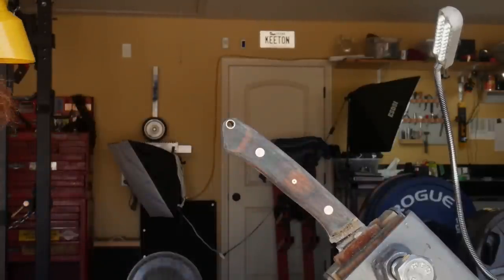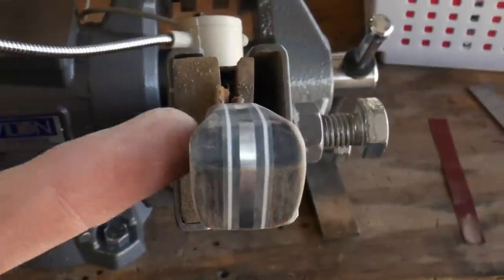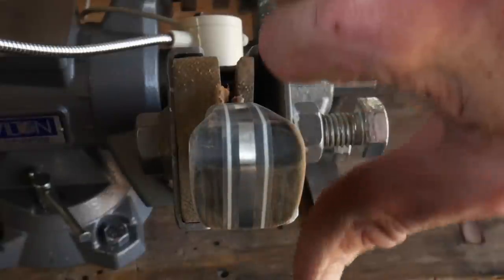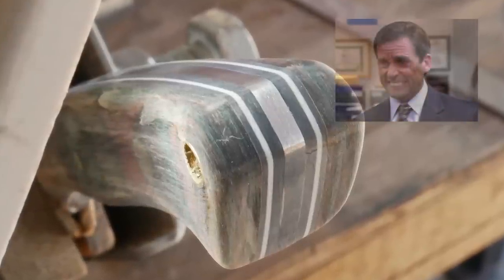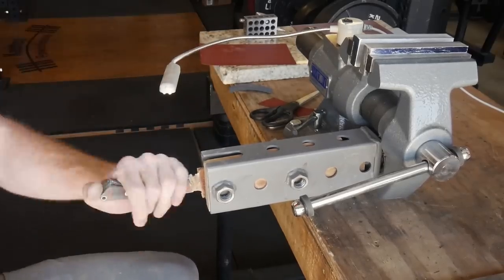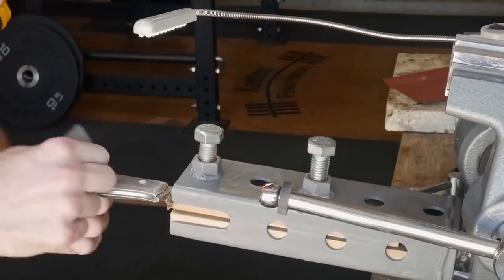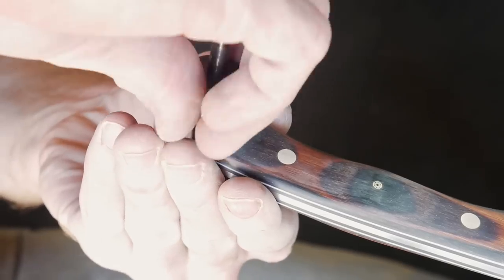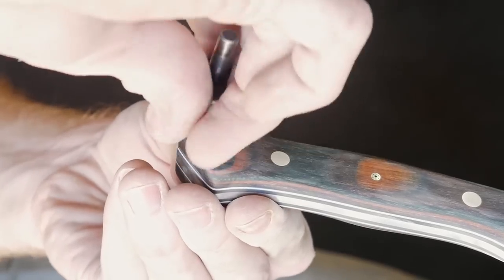It just all hits you at once that this whole knife is pretty much a goner. I'll still be sending it to Jason at Diomedes as a prototype so he can get a feel for it, but I would not recommend batoning with this knife in this condition. This is the result of a mistake I made early in the process — drilling the lanyard tube hole way too close to the edge. This is actually the first lanyard tube I've ever put on a knife, and it's a painful lesson I will never forget.